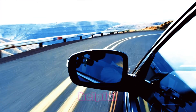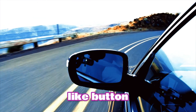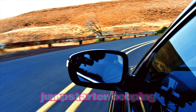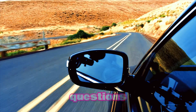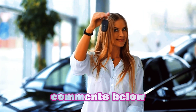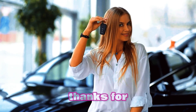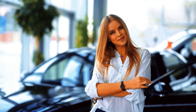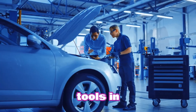If you found this video helpful, smash that like button, subscribe to Weekly Tools, and hit the bell so you never miss our latest tips. Got a jumpstarter beeping or any other car questions? Drop them in the comments below and I'll help you out. Thanks for watching and I'll catch you in the next one. Stay safe, stay powered up, and keep your tools in check.